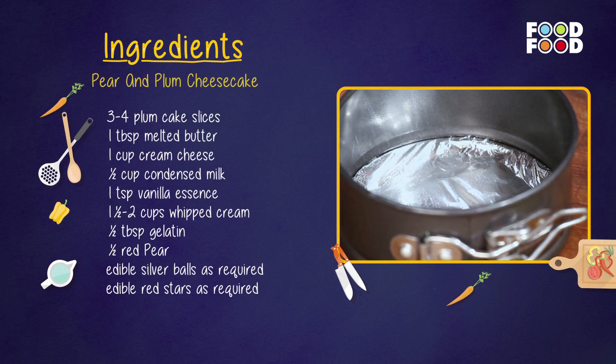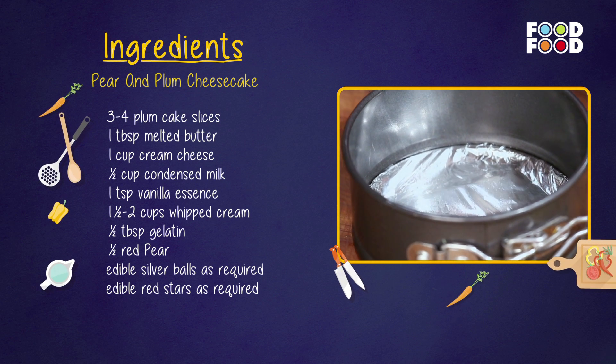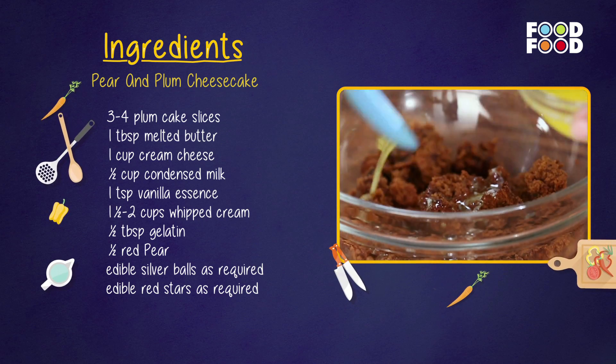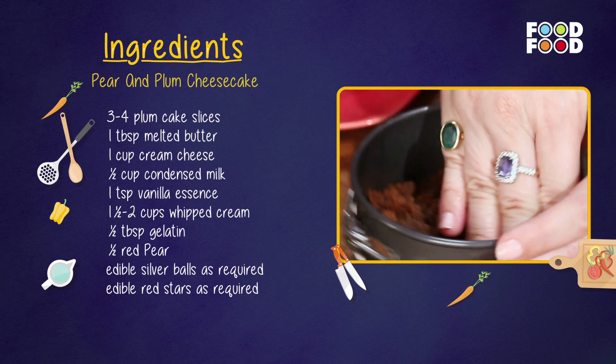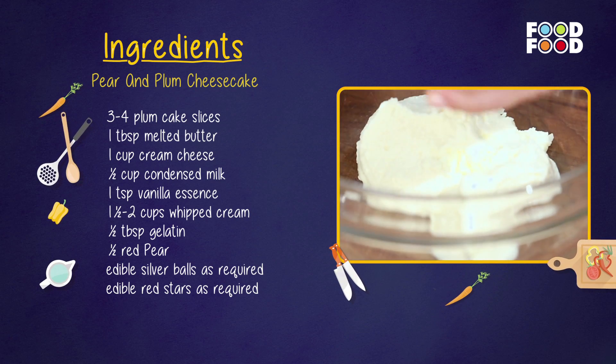Pear and plum cheesecake banane ke liye: ek chota spring-bottom cheesecake tin ko aluminium foil se line kar le. Phir 2 se 3 plum cake ki slices ko crumble kare aur butter ke saath mix karke tin ke base mein set karo.